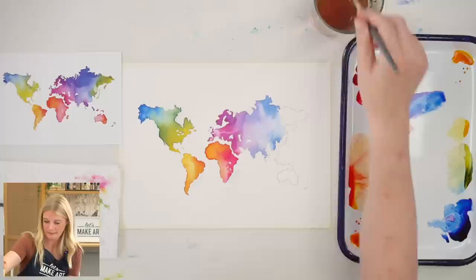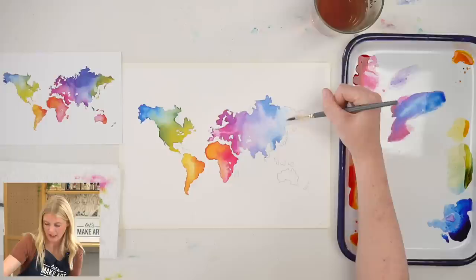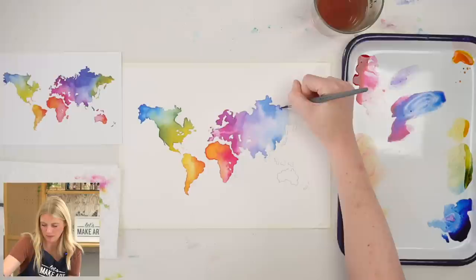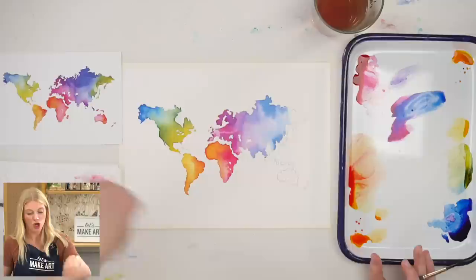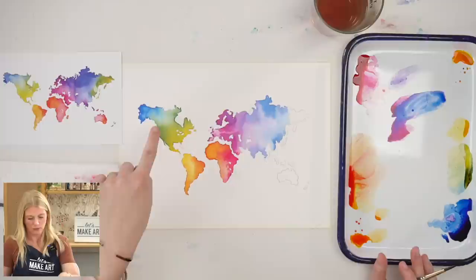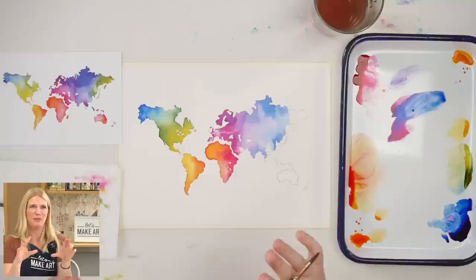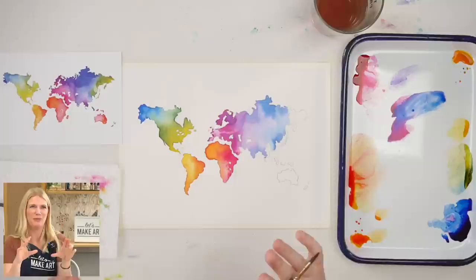This is a simple project but it's so fun. Actually, one year for Mother's Day when I was a college student and just starting out on my artistic journey as an art major — I made Mother's Day cards where I did a multicolored map, put a little heart next to where we lived and a heart next to where they lived if they weren't next to each other, and wrote something like 'home is wherever you are' or 'home is where mom is.' So there are a lot of really fun things you can do with this.